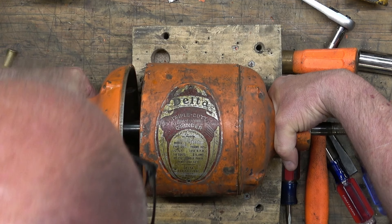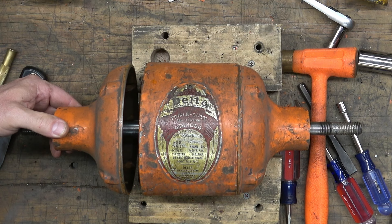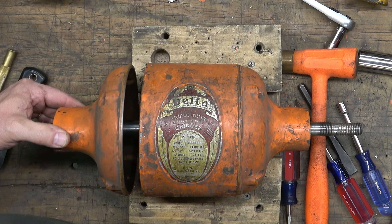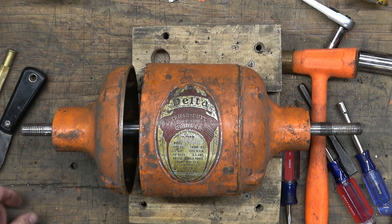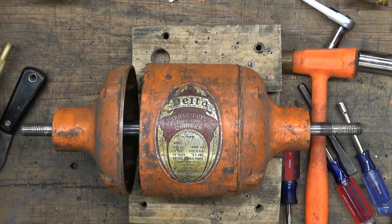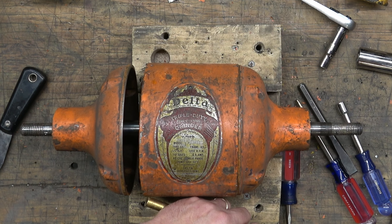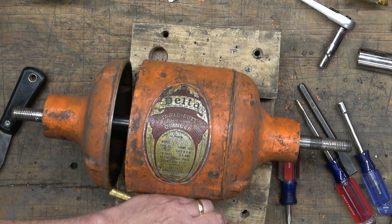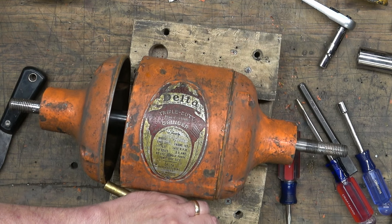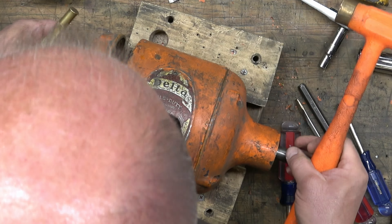All these Delta grinders have a lot of similarities, but they're all different. If you're not working on the exact same model number as mine, things are going to be different for you. I always tell people when you're working on something you don't have a lot of experience with, to just take some pictures as you're disassembling. That'll make reassembly so much easier down the road.